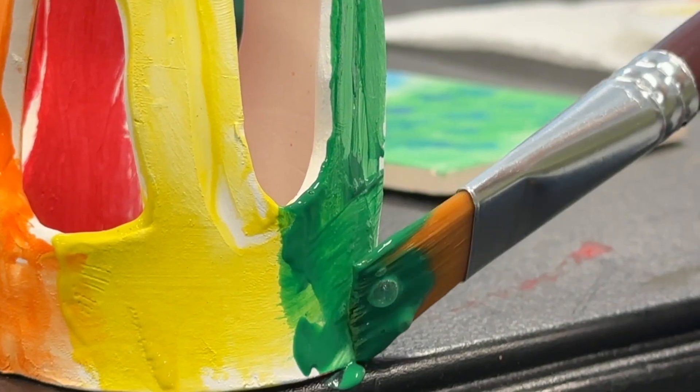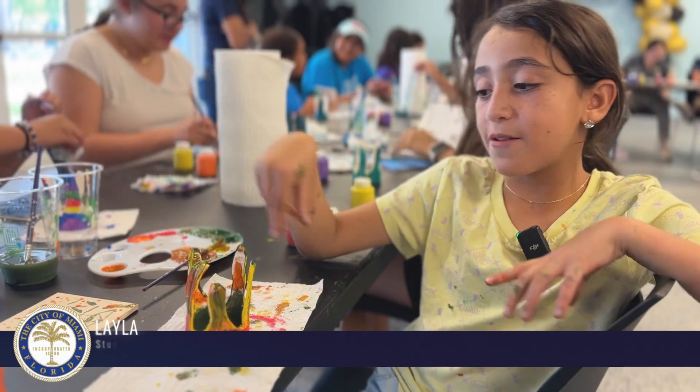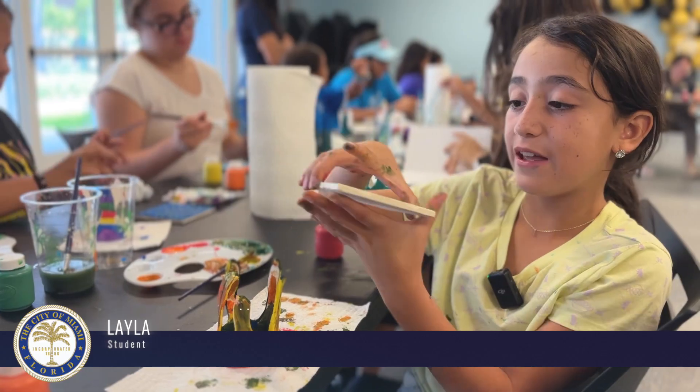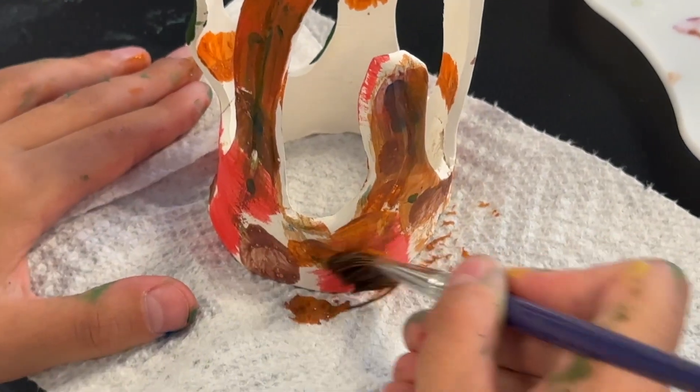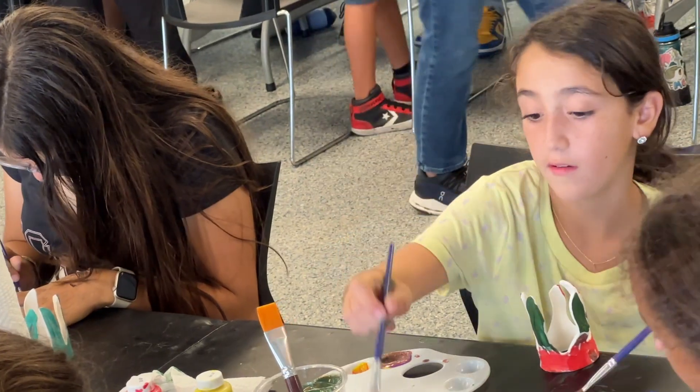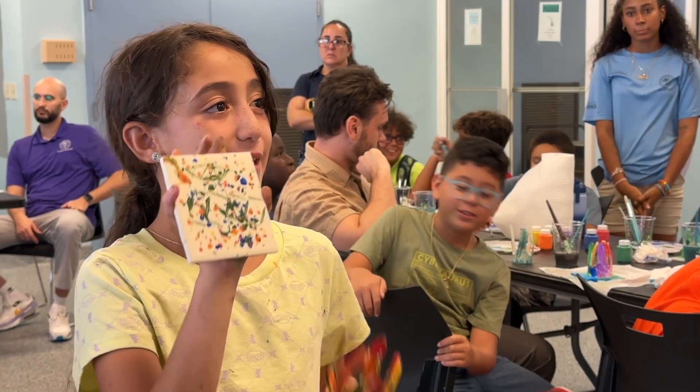I want to use a lot of colors to make it cool and creative. With one of these big brushes I did little dots, and then I'm gonna put water on it so it can mix up and look good.